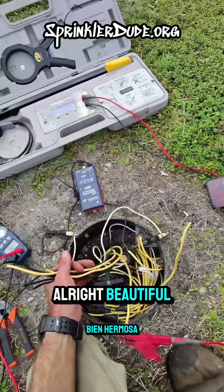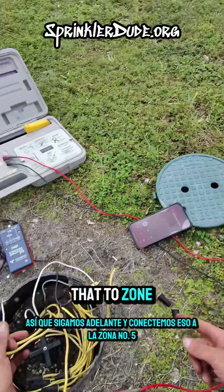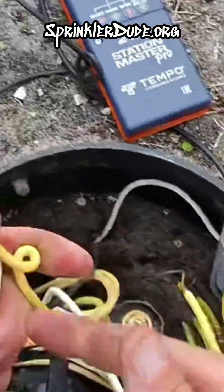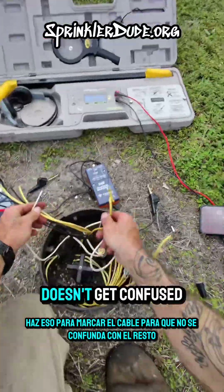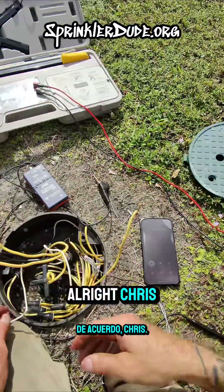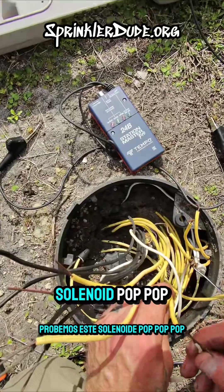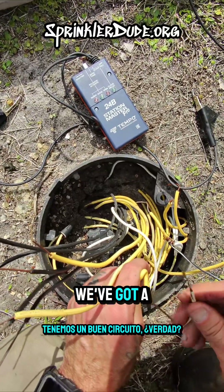Alright, beautiful. So let's go ahead and connect that to zone number five and then let me know when you've got it turned on. Do that to mark the wire so that it doesn't get confused with the rest. Alright Chris, you sent me power? Yeah, I sent you power. Alright, let's test this solenoid. Pop, pop, pop, pop, pop, pop, pop. We've got a good circuit.